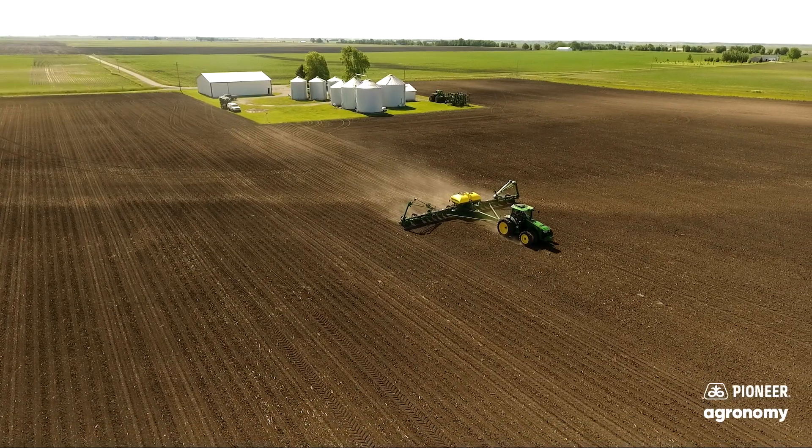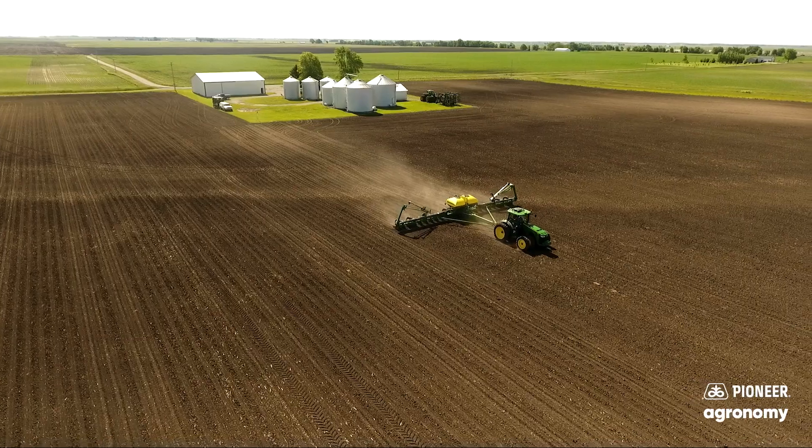Today we wanted to talk a little bit about soybeans — planting soybeans early, why beans like being planted early, and a few things we need to consider when doing that. Public service announcement: planting early might not mean the beginning of April. We just want to start thinking about planting earlier.